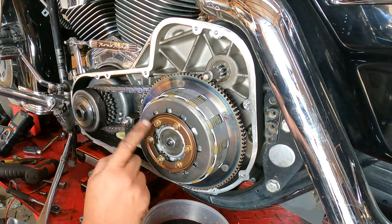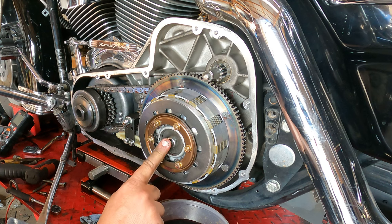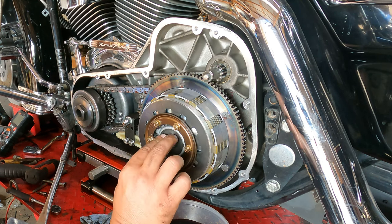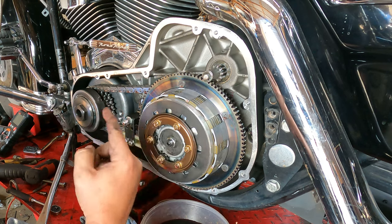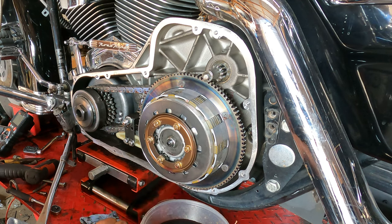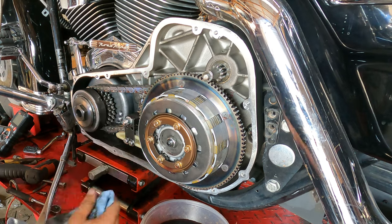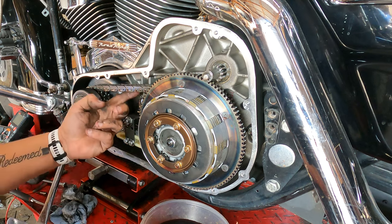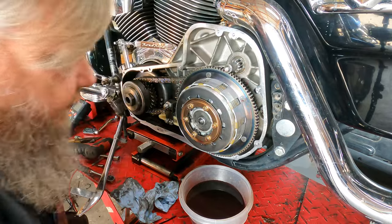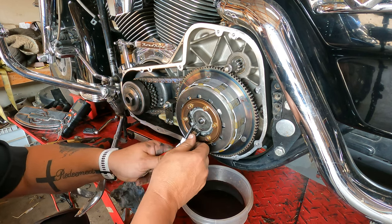We're ready to loosen the tension on the clutch, then take the circlip out. I'm going to leave the adjuster alone and pull the whole plate out with it — that way we know the clutch is set where he had it, and all we need to adjust is the clutch cable. To get the tension off, go up by the cable side. Now we can take this clip out and pull the whole thing out without having to readjust the clutch except at the top of the cable.